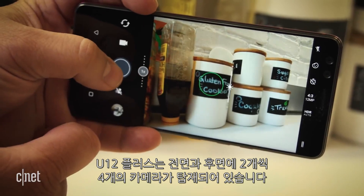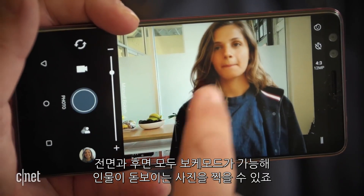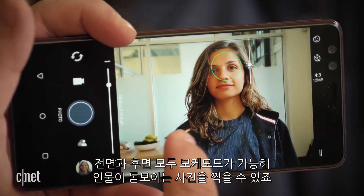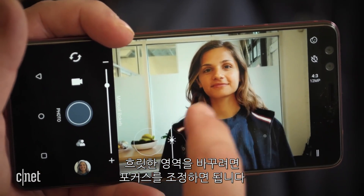The U12+ comes with four cameras — two on the front and two on the back. Both enable bokeh mode, which lets you take portraits of people with a blurry background. You can adjust the focus point before or after you take a picture to change the blur.